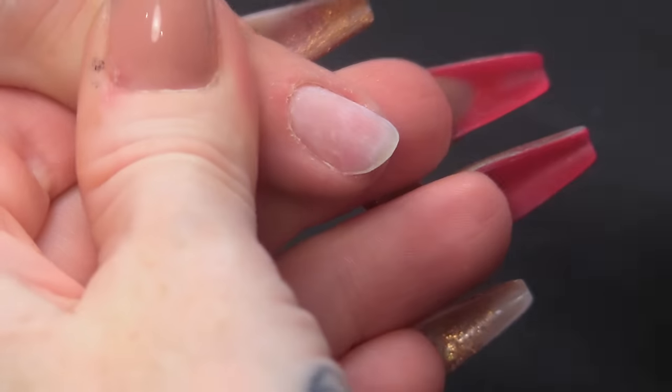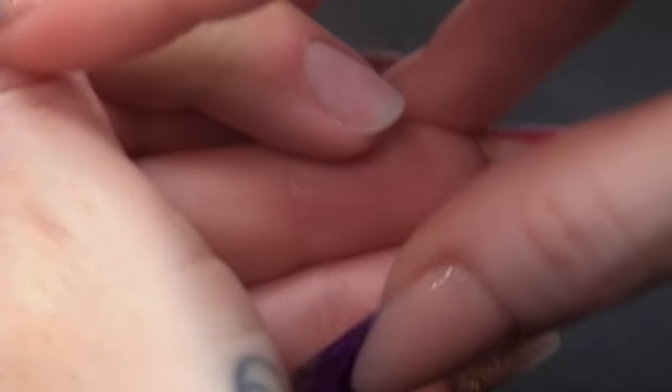I've already pushed the cuticles back and removed the surface shine, because we basically took a nail extension off. We have a natural nail still on, obviously. I'm gonna do tip and overlay.